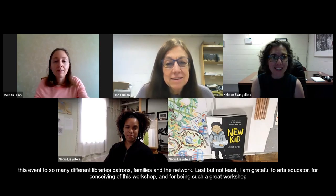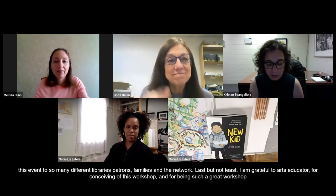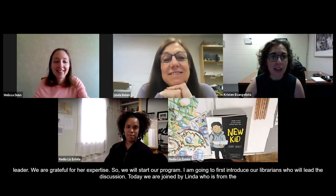Next, we're going to start our program, and I'm going to first introduce our librarians who are going to lead the discussion of Jerry Craft's book. Today, we are joined by Linda Bellen, who's from the Children's Services Department at the Little Falls Library, and Melissa Dunn, who's from the Youth Services Department at the Wayne Public Library. Thank you so much.